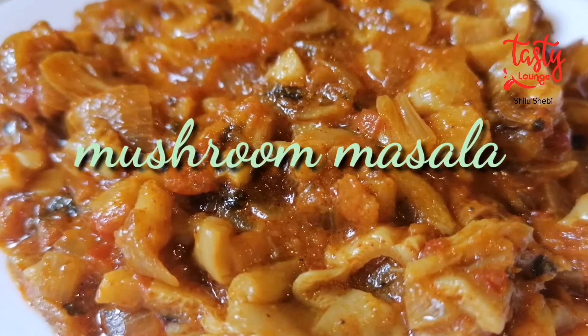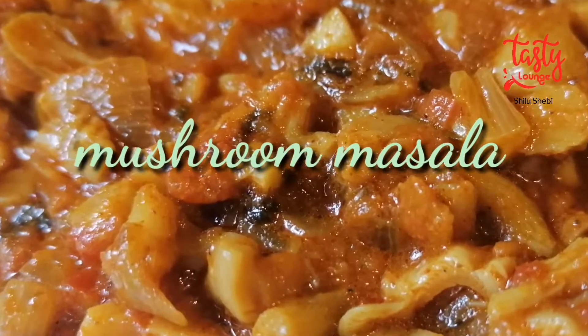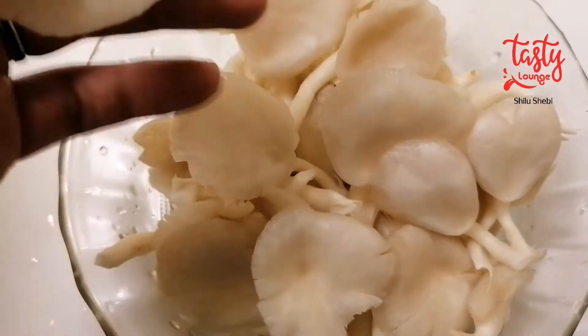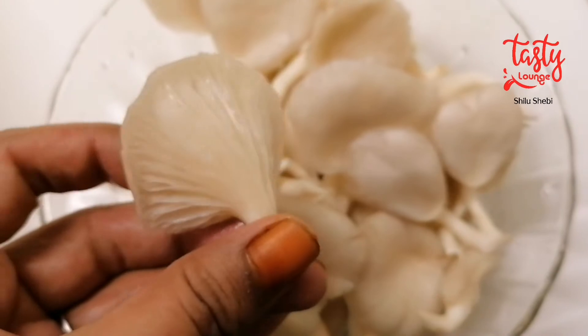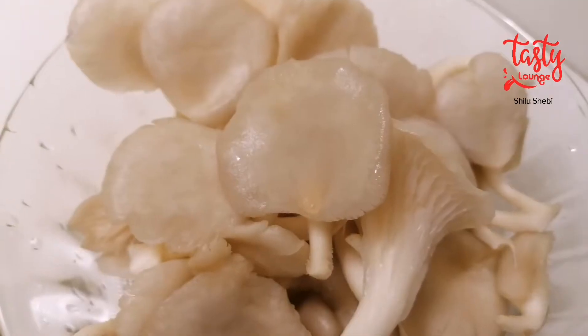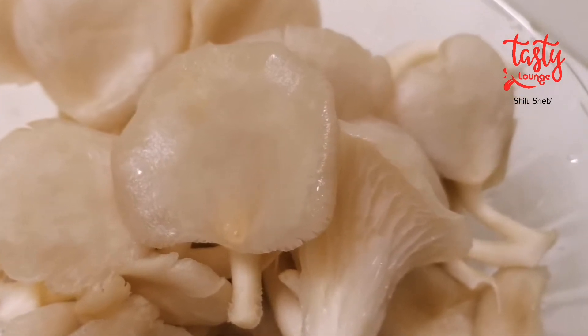Hi, here is the mushroom masala recipe. There are a lot of mushrooms available in the market. I will use oyster mushrooms in this recipe along with vegetables. Welcome to my channel.